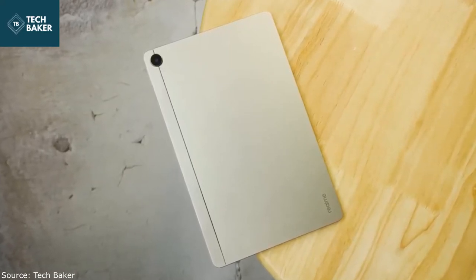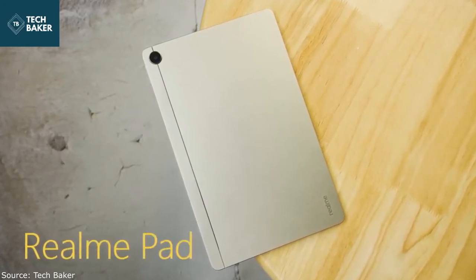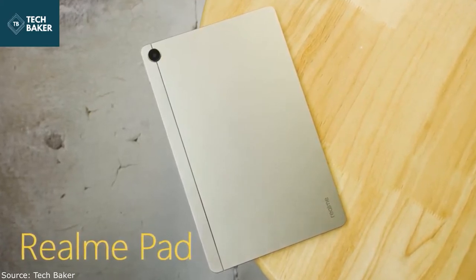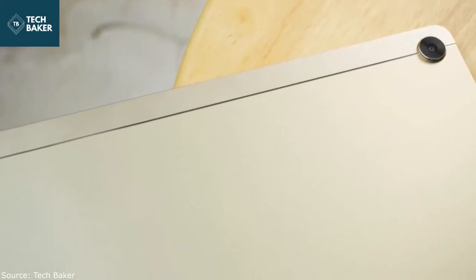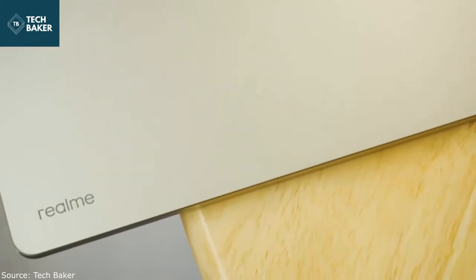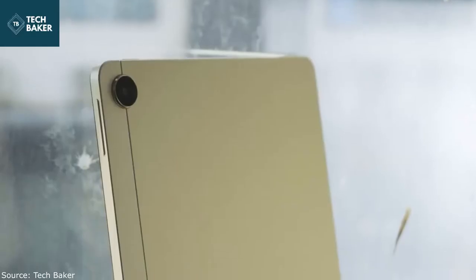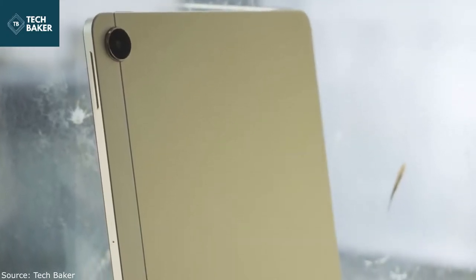The Realme Pad feels quite compact even with its 10.4-inch display — I could hold the tablet like a smartphone with my regular-sized hand. It's also quite slim at 6.9 millimeters but does feel heavy at 440 grams. The Realme Pad looks and feels quite premium and modern with its rounded corners and flat sides. The LTE-enabled version I received for review had no visible antenna lines on the matte-finished metal back panel, because all the antennas have been placed under a color-matched plastic cape which sits above a fine silver strip at the back.